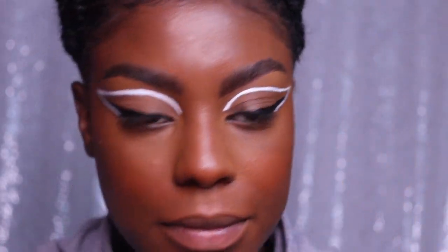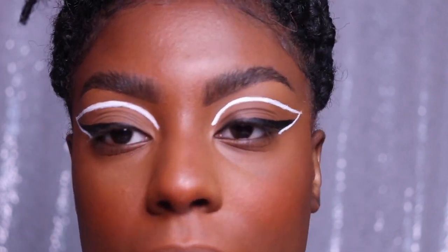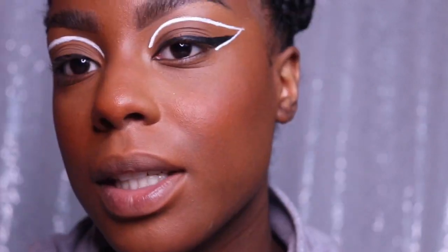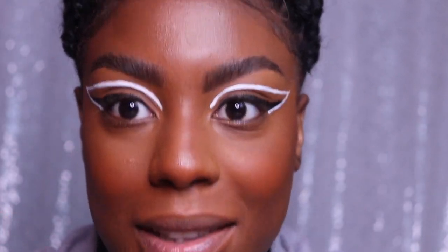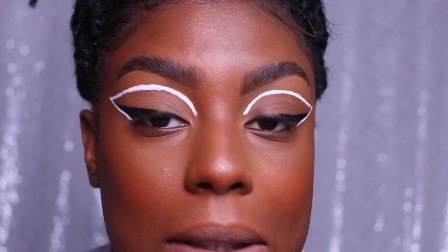I apologize for not speaking, but what I was doing was using the lash glue as a guide to where to place the liquid liner — the white liner — because if I had not done that before, it would get really messy. It's hard to conceal white liner because it's white and I'm not white, so yeah. Anyways, I'm just going to go back and make it a little thicker.